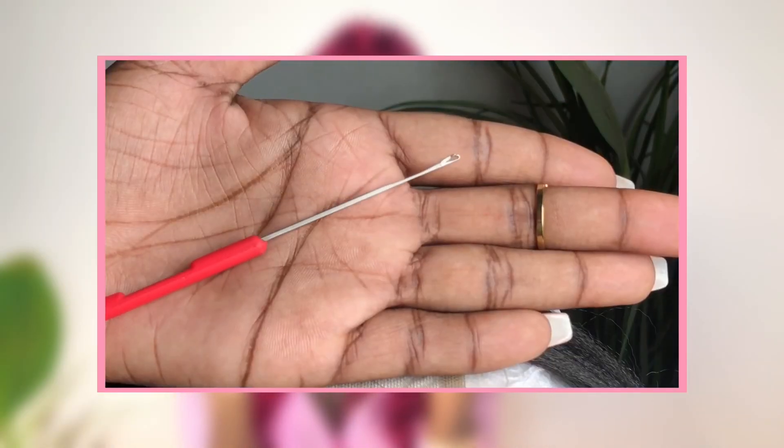Deuxième chose : quel outil utiliser ? Il existe deux outils — l'aiguille et le crochet. Si je peux vous donner un conseil, surtout pour celles qui débutent ou qui ont du mal : utilisez l'outil avec lequel vous êtes le plus à l'aise. Moi, personnellement, ça fait des années que je fais ça et j'utilise le crochet. Ne vous mettez pas en tête qu'il faut absolument utiliser une aiguille. Vous pouvez commencer avec l'aiguille et vous adapter au fur et à mesure. Moi, je suis de la team crochet.